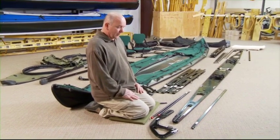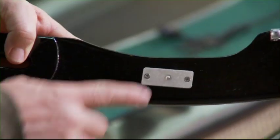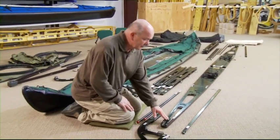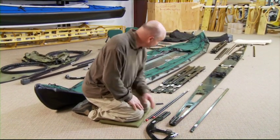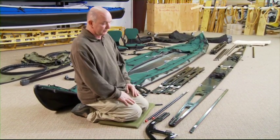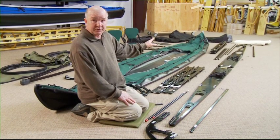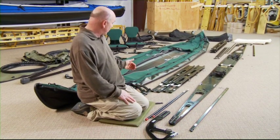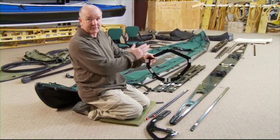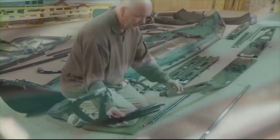All of the bow pieces have a number one touch code on them — the bow piece, the bow keel, the bow deck bar, and the bow gunwales. Everything that goes to the front of the boat has a touch code on it. There are no touch codes on the stern pieces. All of the ribs have a touch code on them, numbered one through seven. This is rib number one — it's got a number one on it.